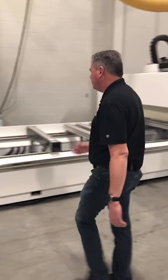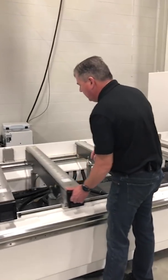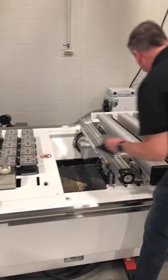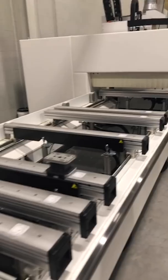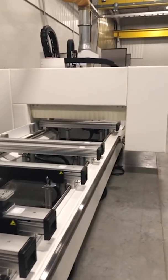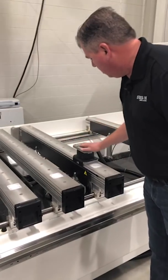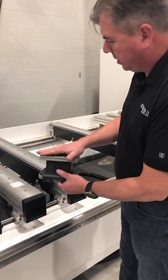Over here we have our pod and rail machine. What that's basically saying is I have rails and I have pods that go onto these rails. On our machine here this is our Scentatec P115. They clip on and we have vacuum that comes up through the rail to hold the part down. So vacuum comes through the bottom, through the top, and the part's held down.